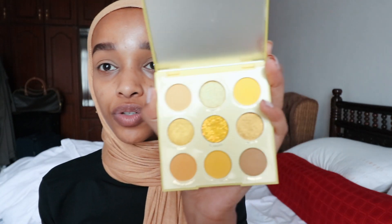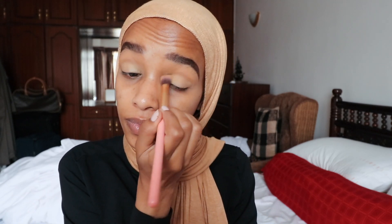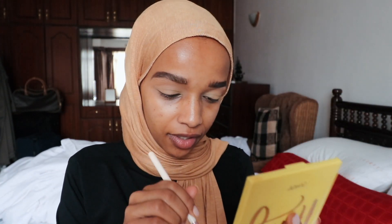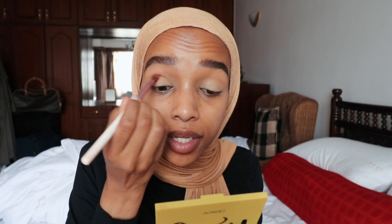Now that we have the base set, I want to start with eyeshadow. I usually gravitate towards neutral colors — almost exactly my skin tone or a bit darker — and I usually start with a yellow base. I'll be using a new palette from ColorPop, the AHA Honey pressed powder palette. It's a whole yellow palette and it's so beautiful — nine eyeshadows. We're going to start with the shade 'Stinger' all over the eyelid, then go in with 'Oh Behave' in the crease.